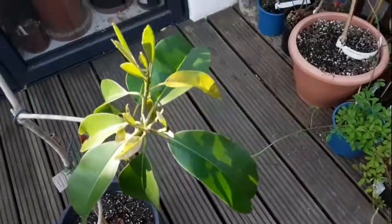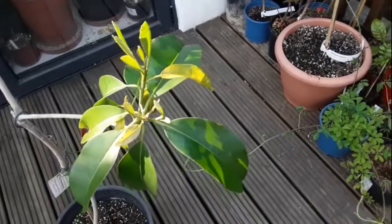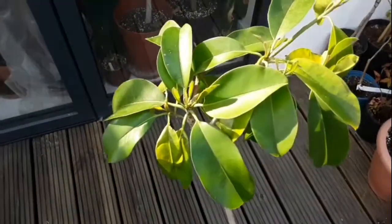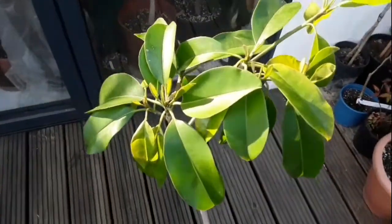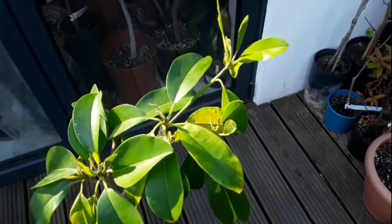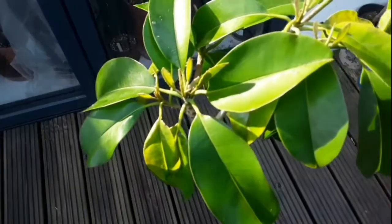That's Manilkara Zapota, which is a Sapodilla or Chiku — not a named variety, not grafted as far as I know. But it has survived a couple of years with me, even though it's impossibly slow growing, and I'm quite pleased to see new growth on it because it's better than no new growth.